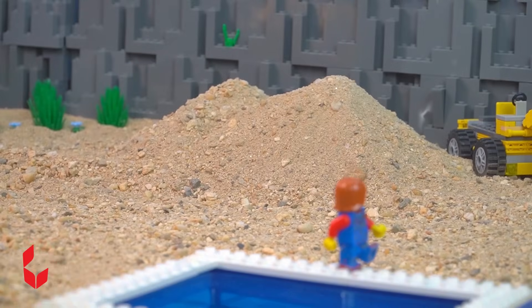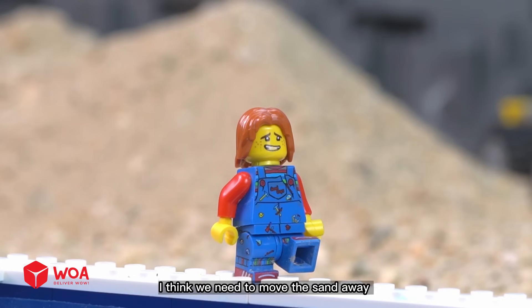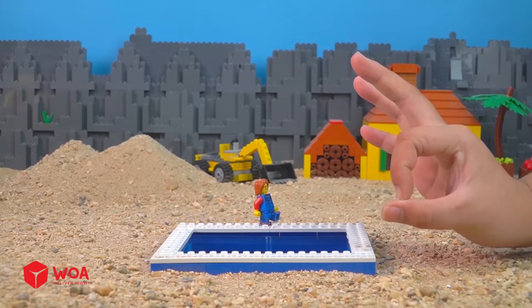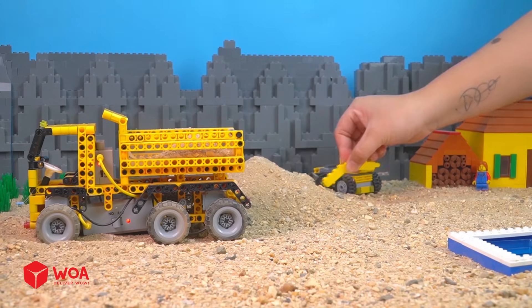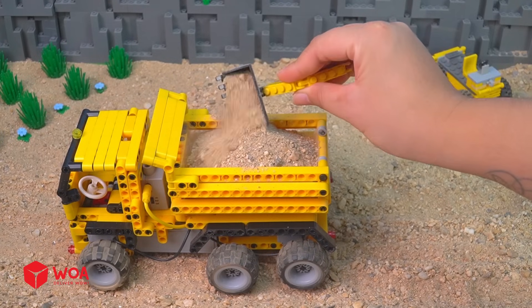Look, I think we need to move the sand away. Okay, yeah.